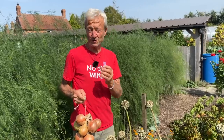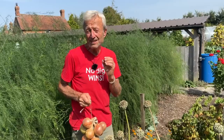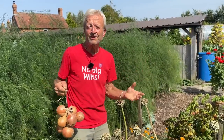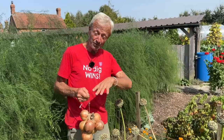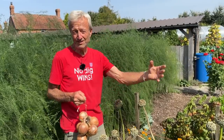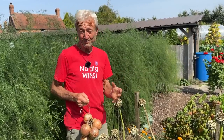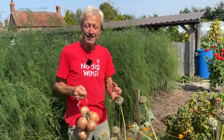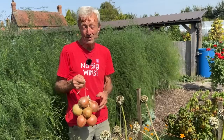An onion set that you can also grow onions from is actually an immature onion. It's taking advantage of the fact that an onion is biennial — that means it grows to completion from seed to seed in two years, not in one year. That would be an annual. Onions are biennial, same as beetroot, carrot, parsnip for example.